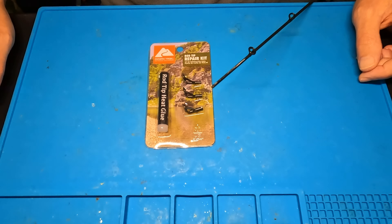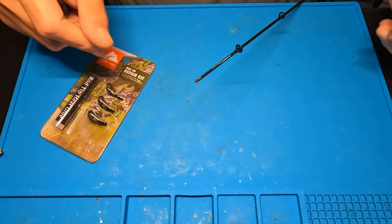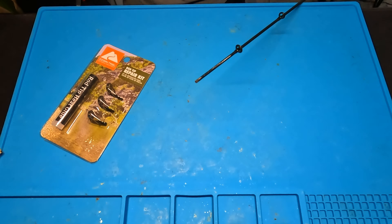Now there's a little bit of splintering here — you're not going to be able to see it on camera — but I'm hoping this tip will cover it. First things first, I'm going to take a little sandpaper and just smooth this out a little bit. It was a pretty clean break. So I just cleaned up that edge just a tiny bit. Apparently this kit comes with three different sizes of rod tips and this little glue stick here — basically your standard hot glue gun stick.